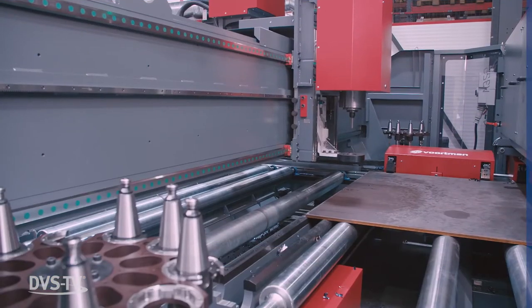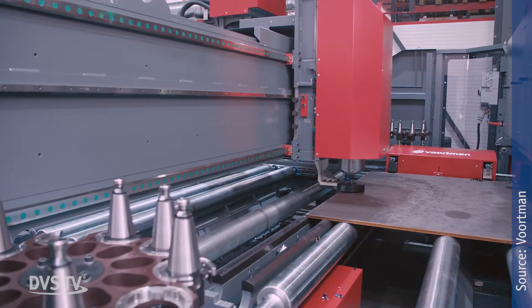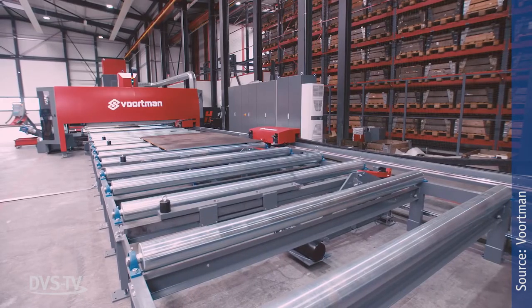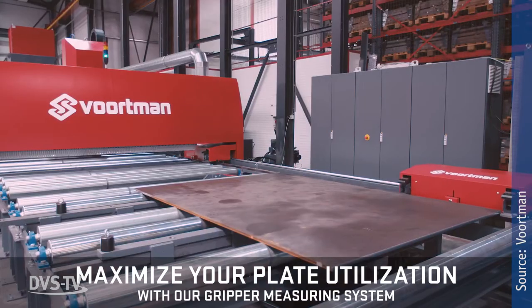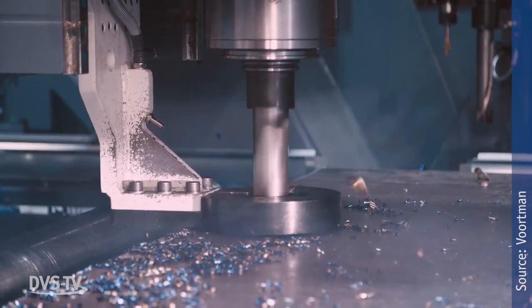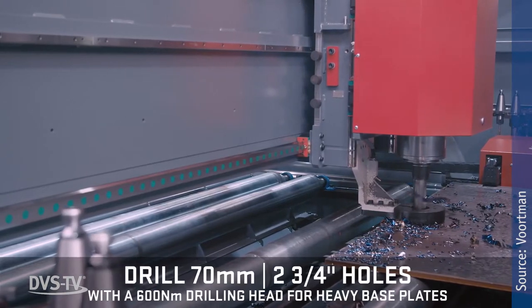With a massive drilling head and a 20-tool automatic tool changer, the V325 is a plate processing machine for every steel construction company. It can process a wide variety of plates with thicknesses of 6 mm up to 100 mm. Carbide drilling up to 70 mm holes saves an enormous amount of time over milling when processing heavy plates.